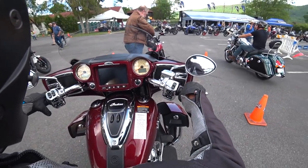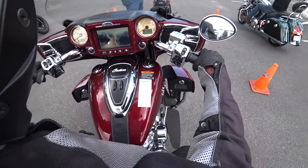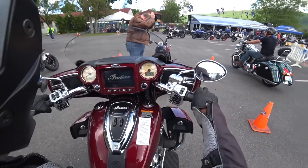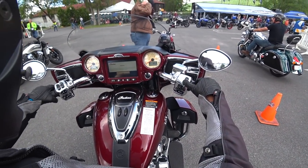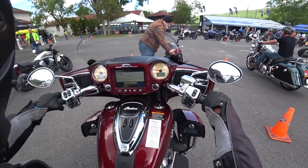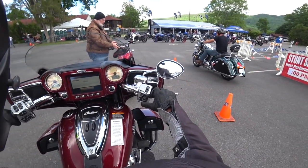I'm ready to get moving. Not doing too many demo rides today — I've got this one, and then after that I've got the Gold Wing at about three o'clock, so we're going to take a nice cruise with this.